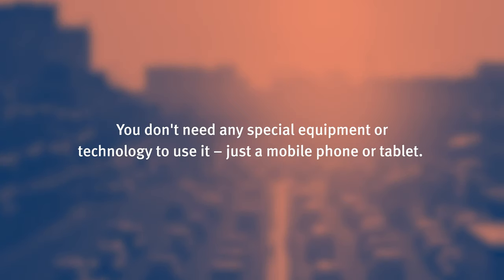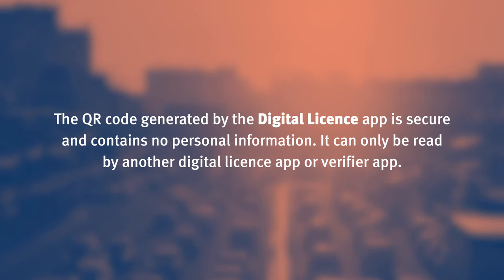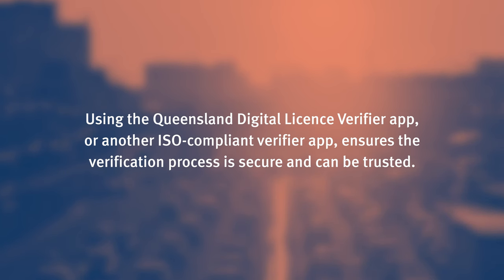You don't need any special equipment or technology to use it, just a mobile phone or tablet. The QR code generated by the Digital Licence app is secure and contains no personal information. It can only be read by another Digital Licence app or Verifier app. You will not be able to use your phone's camera to scan or verify the QR code as you do for other QR codes. Using the Queensland Digital Licence Verifier app or another ISO compliant Verifier app ensures the verification process is secure and can be trusted.